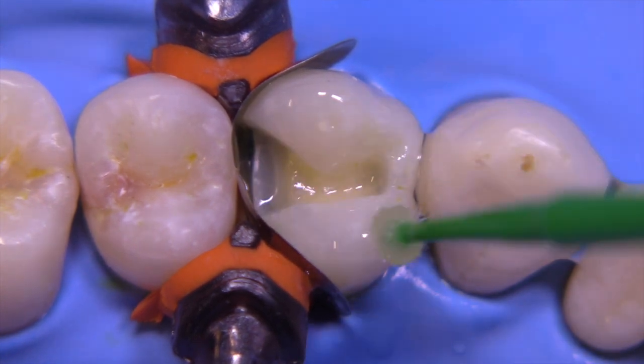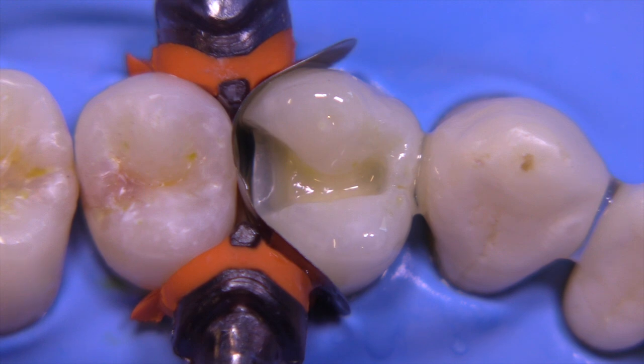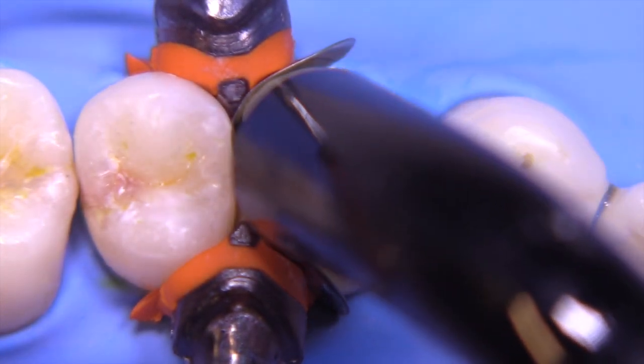We'll apply our primer and blow the primer thin so that it doesn't pool up in any areas up against the band. The adhesive would be the next step. We're going to go ahead and light cure for the appropriate amount of time. I personally like utilizing a fourth-generation or universal composite system.